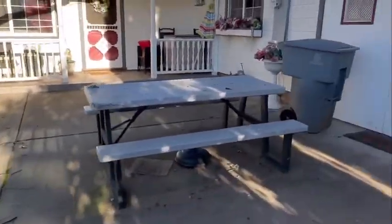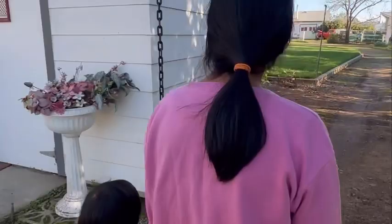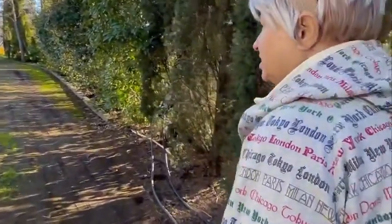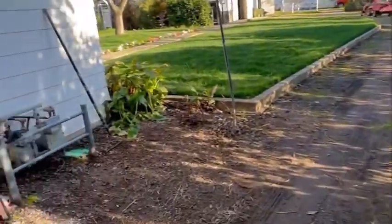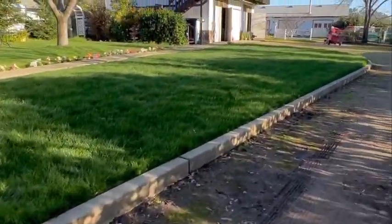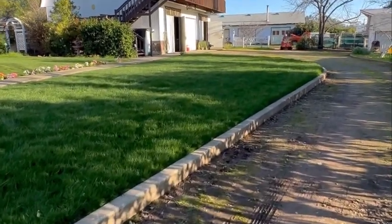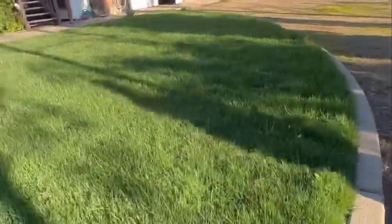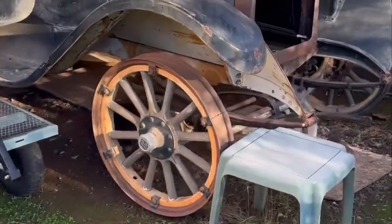Look at this little cute house he's got. I can see someone out back there working. Wow, that's beautiful — there's wood wheels, I mean spokes.